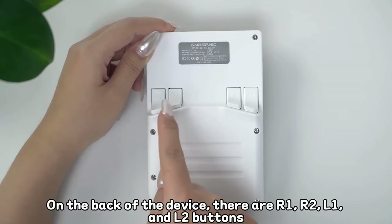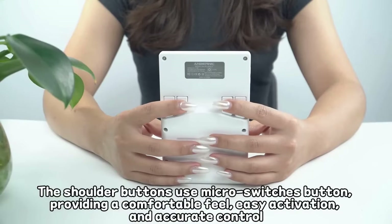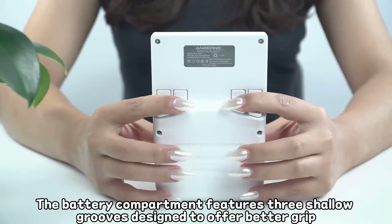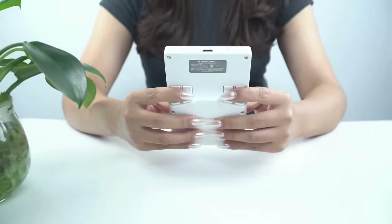One design flaw mentioned by multiple reviewers is the shoulder button sensitivity. They are apparently too easy to press accidentally, which can be frustrating during gameplay. However, Zoo over at Retro Handhelds has demonstrated an easy fix if you have the nerve to try it. I'll leave a link to his video in the description for those of you that want to try.